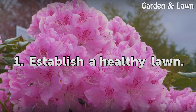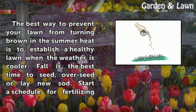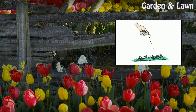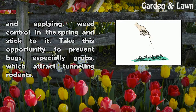Tip 1: Establish a healthy lawn. The best way to prevent your lawn from turning brown in the summer heat is to establish a healthy lawn when the weather is cooler. Fall is the best time to seed, overseed, or lay new sod. Start a schedule for fertilizing and applying weed control in the spring and stick to it. Take this opportunity to prevent bugs, especially grubs, which can attack the lawn.